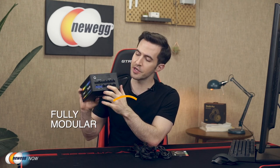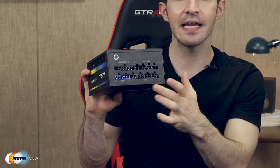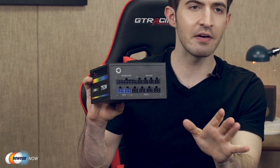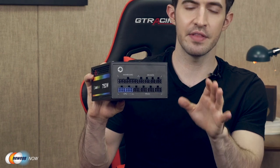We can see here that it is fully modular, so this is where you would plug your different cables in. Fully modular — got motherboard, SATA, and PCIE ports. They're all very easy to use. Cable management could not get simpler than this, folks.